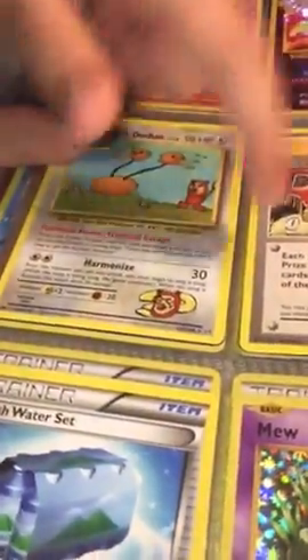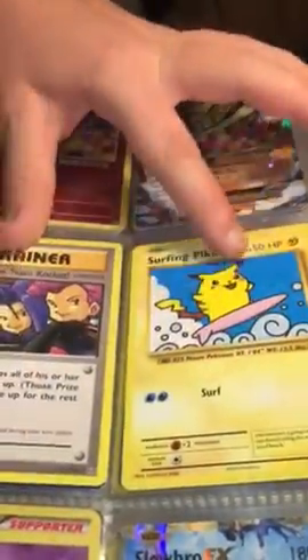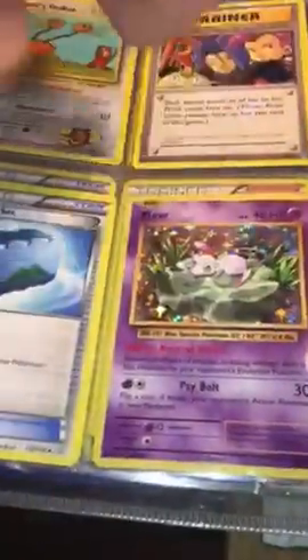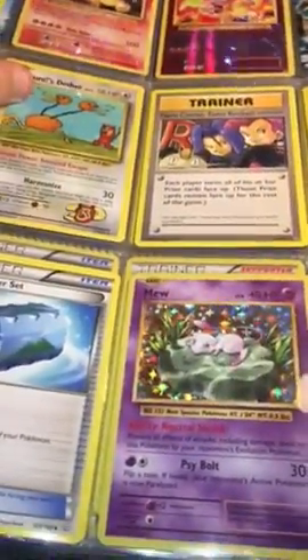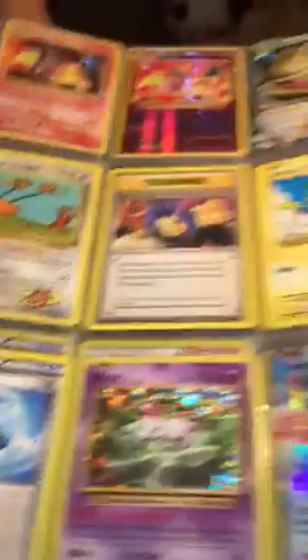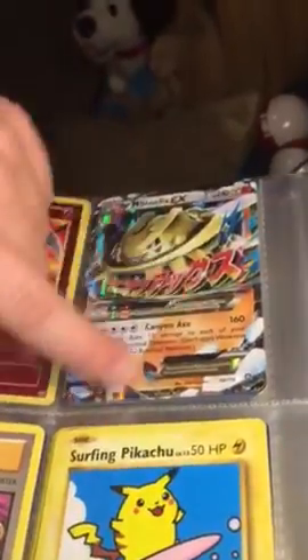I also pulled this one on my birthday. I pulled this one today along with this one. These two secret rares were in the same pack! I have the Slowbro EX, and this Mew holo which apparently is a really rare card — I didn't know that but it is.